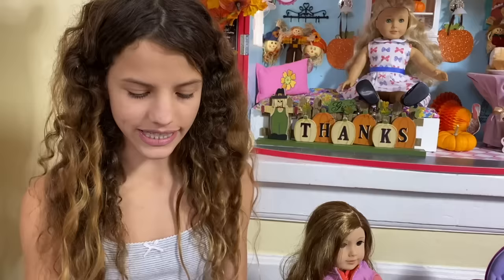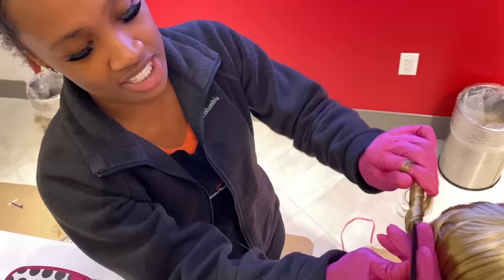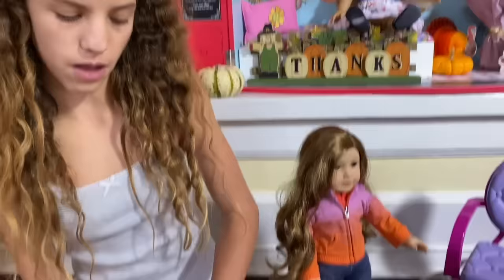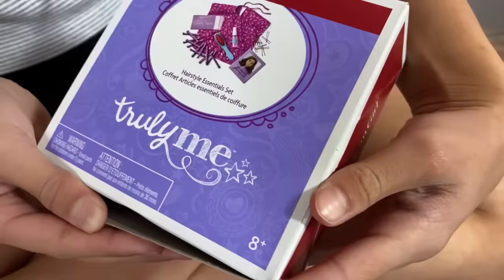I'm going to try to bring her curls back. While I was at the Chicago American Girl store, the hair stylist who was doing Paige's hair gave me tips on how to curl the doll's hair. I'm going to try that, but first I have to open this set up — this is the Hair Essential Set.